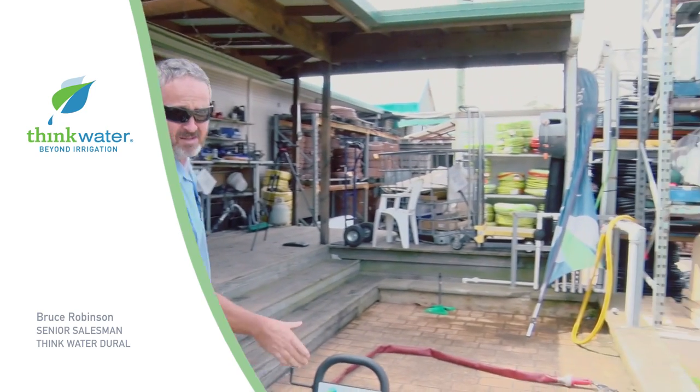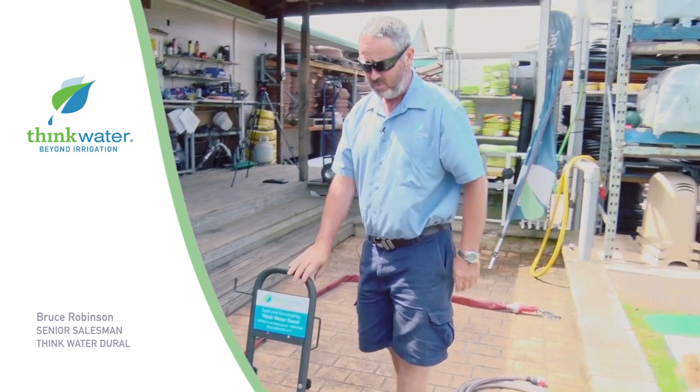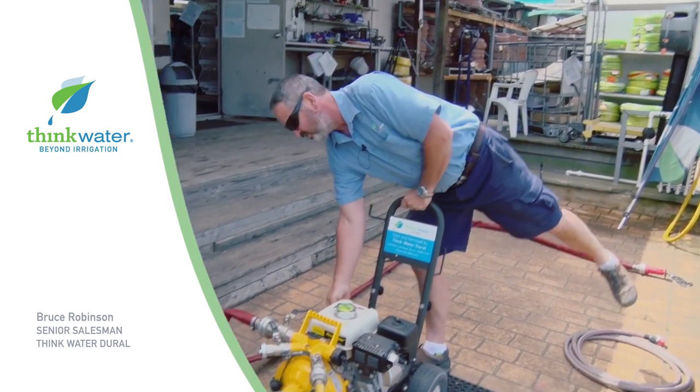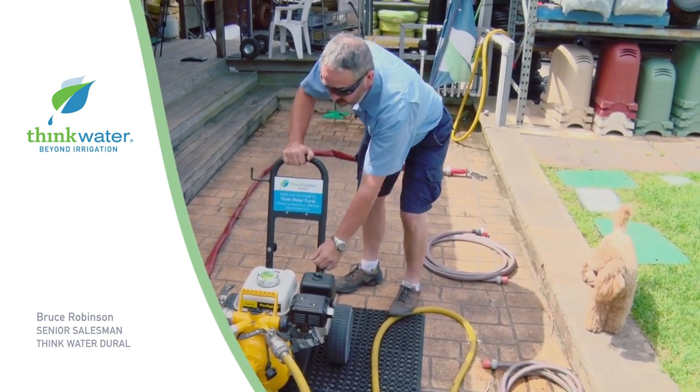The pump's mounted on a trolley, so it's easy to move around. They're a bit heavy without a trolley, so that's where we mount them on a trolley. Just to start, with simple ignition on this side, and choke and a pull.